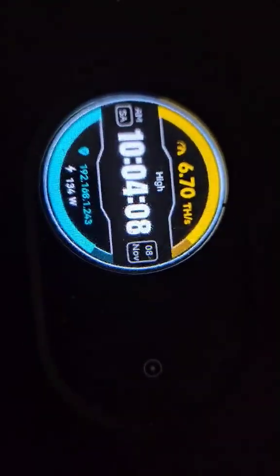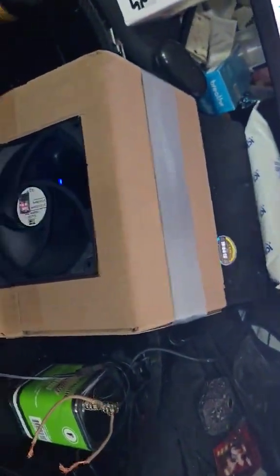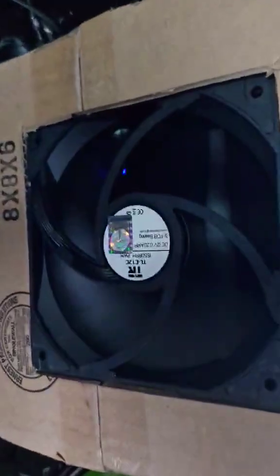You can see the watts — 134, not bad. It's rated to go up to 140, so we're under that, which I'll take as a bit of a win. That's pretty basic — no taking anything apart. I did take off the magnetic filters; no need for that in my opinion.